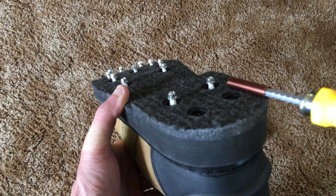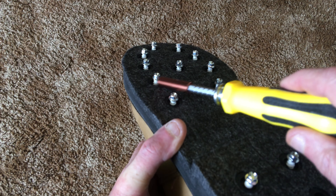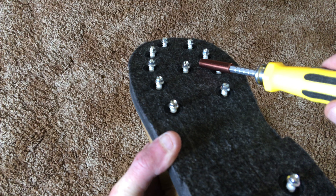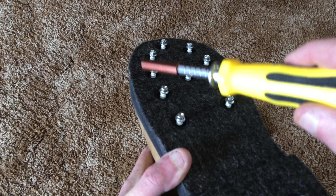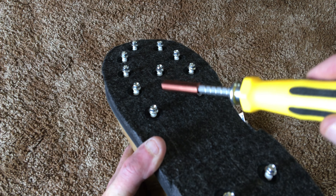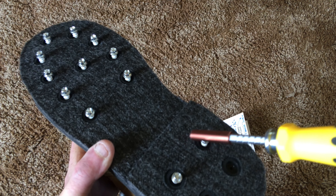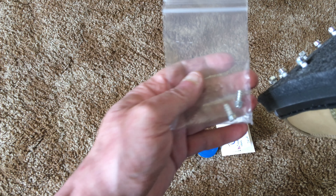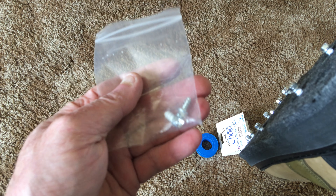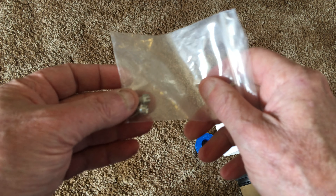You probably noticed there's some white on these self-tapping screws — that's because I put a little Teflon tape on them. Do you have to do that? No, it's just something I did. Each screw has just about two lines of plumber's Teflon tape wrapped on it. Why? To give a little more surface area on the screw so hopefully it'll stay in a little bit better.